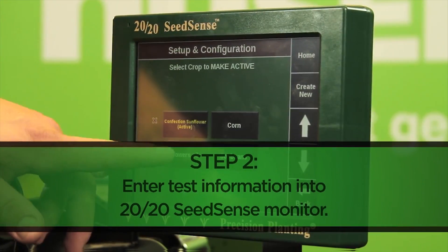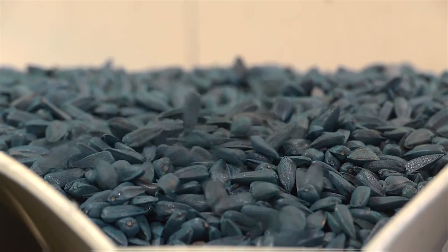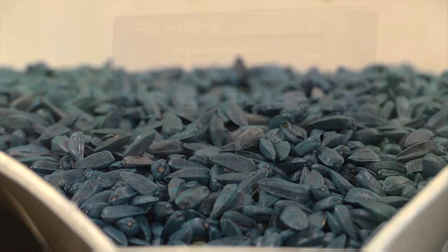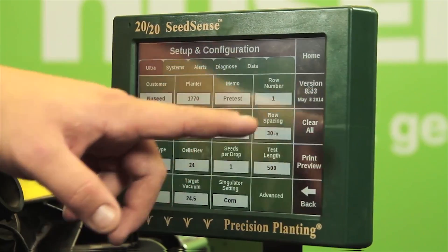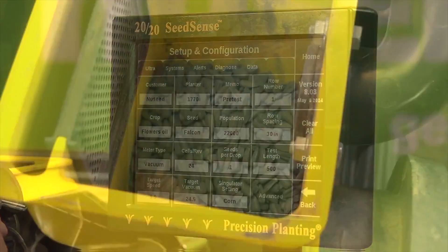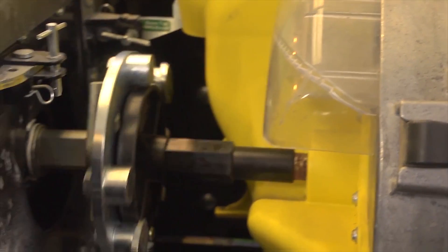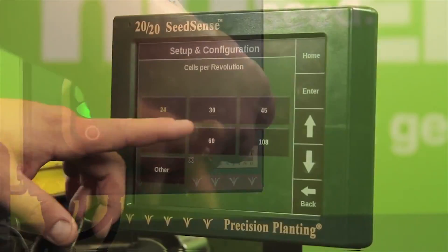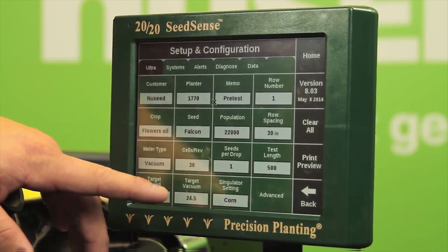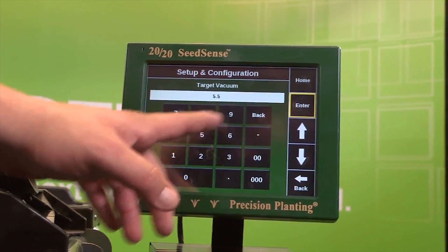Next, we input all pertinent seed information including seed variety, shape, and all necessary weight measurements for this crop. We will also set our target population for seeds per acre as well as our row distance. We are running a 500-seed test at a simulated speed of around 5 miles per hour. This is a vacuum planter with 30 cells per revolution on our disc, so we will also set a target vacuum of five and a half inches of water.